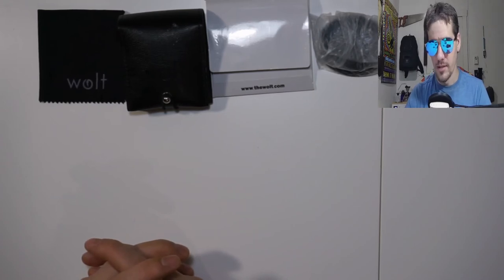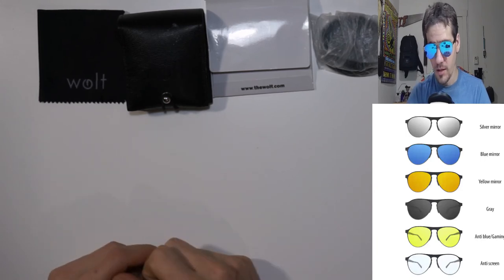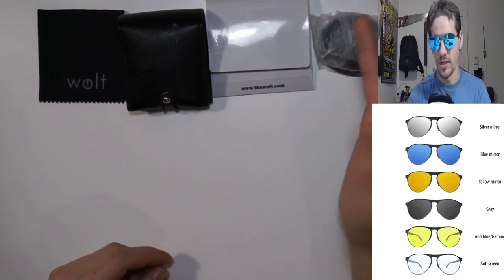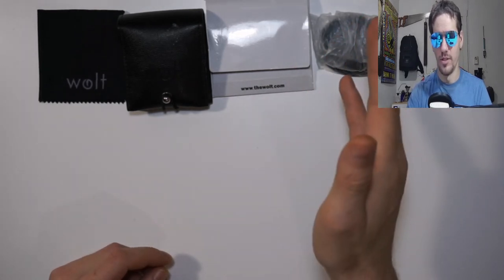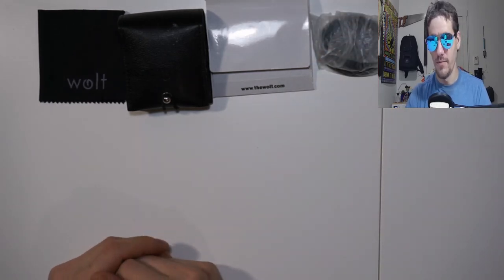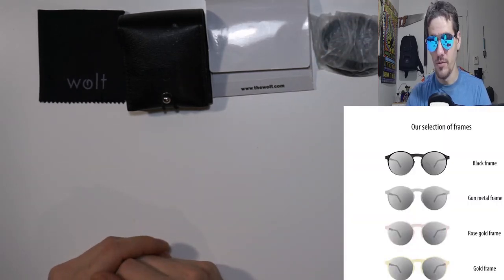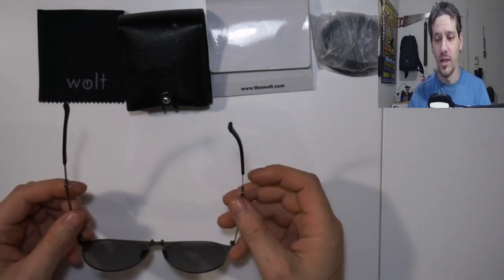For lenses they have silver mirror, blue mirror, yellow mirror, gray, anti-blue/gaming, and anti-screen — a clear lens that blocks certain LCD screens. For frames you have black, gunmetal, rose gold, and gold.